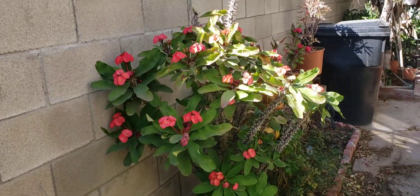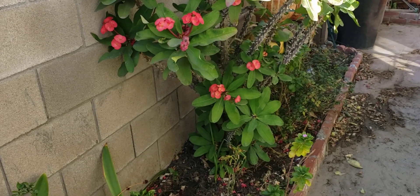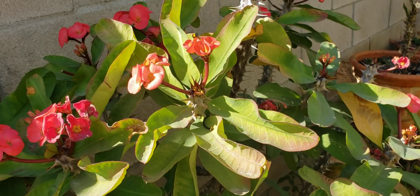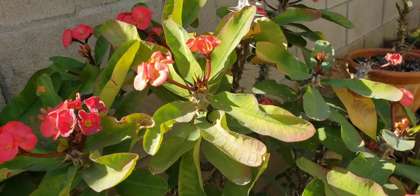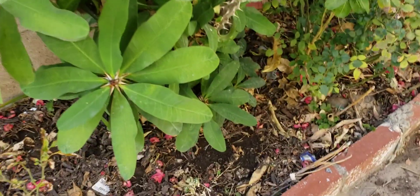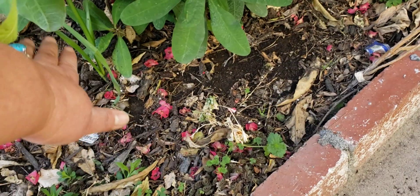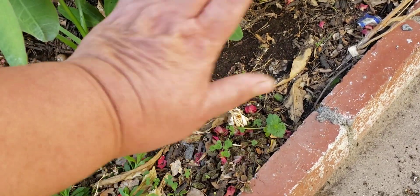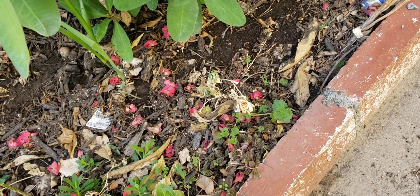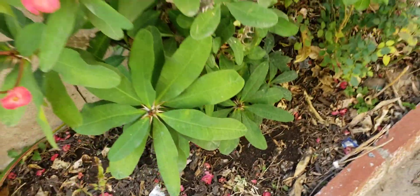This is the biggest one I have. Esta es la corona de Cristo más grande que tengo — esta como de cinco pies. It's about five feet, and it's very wide. It was very beautiful, but the rain and the hail damaged a lot of my flowers. But this one flowers all year — esta florea todo el año. What I do is I pour about half a bag of chicken manure at the base and that's how it stays so beautiful. That's how I do it — I'm giving you a tip.